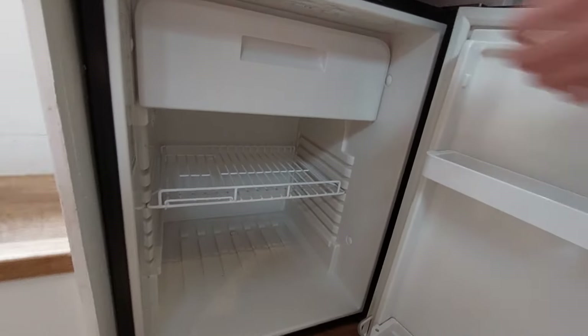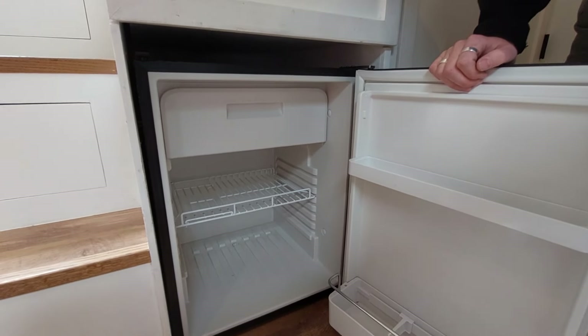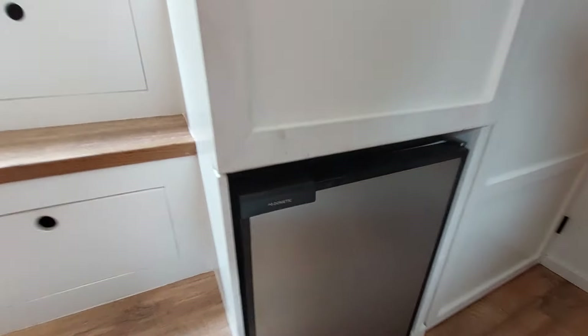Below that is an 80 litre fridge freezer, which is plenty really. It's also very high efficiency, so low on energy.